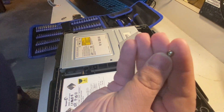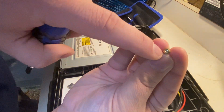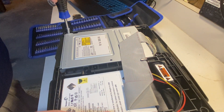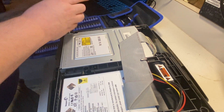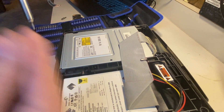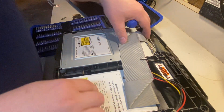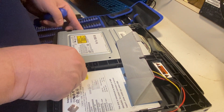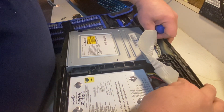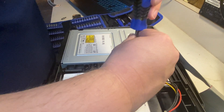That looks like it's all the screws right now. Let's see if we can pop this guy out. There's another screw right here too. Let me zoom out a little bit so you can see better. I'm taking off the IDE ribbon cable — technically we don't need it anymore, but I just need to know where everything goes so I'll put it back.